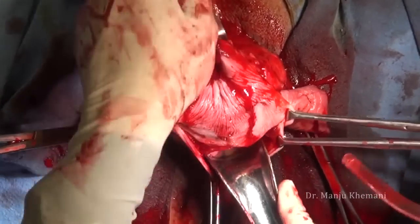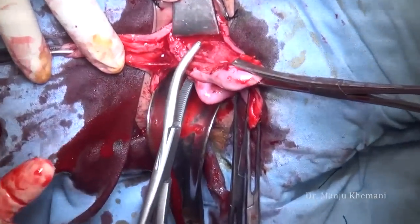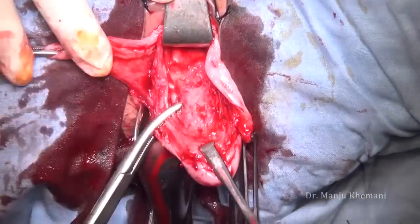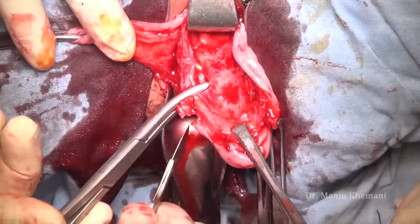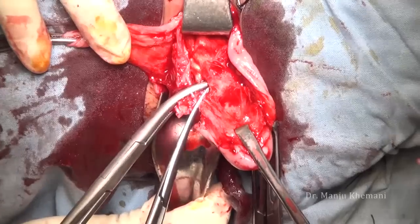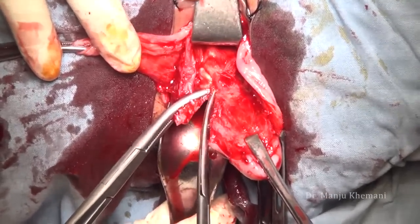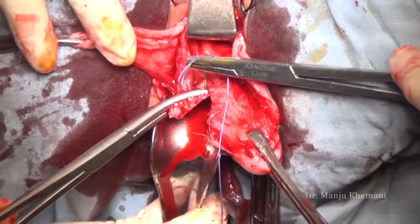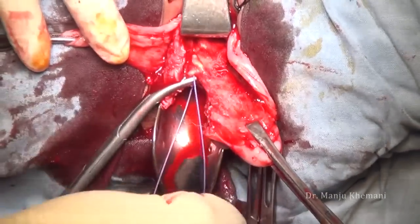Put a speculum there. Now, to take the first clamp, your finger has to go behind the uterosacral ligament so that you catch hold of the complete uterosacral ligament. When you are cutting it, leave enough stump on the clamp side so that it does not retract. This is the uterosacral along with some part of the cardinal ligament. Number one Vicryl is used to transfix the pedicle so that it does not slip.